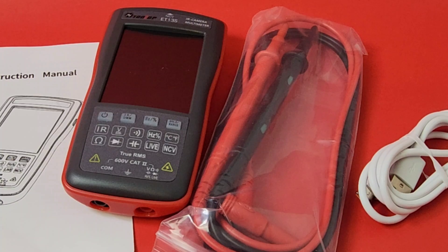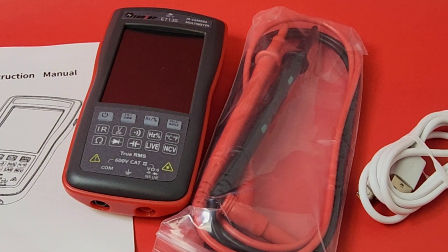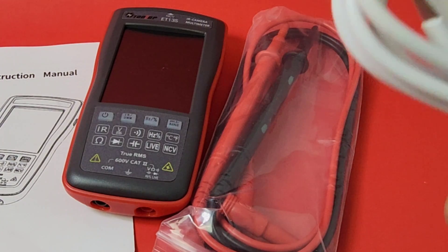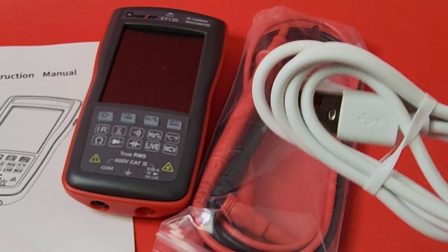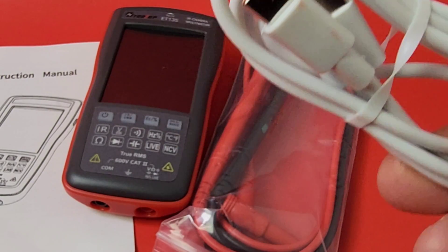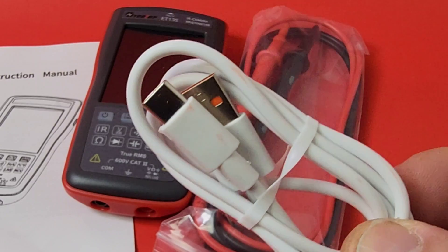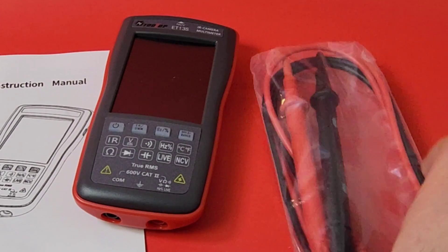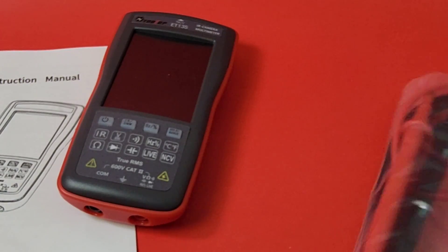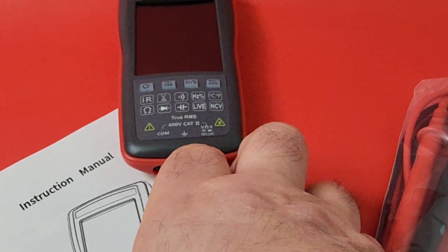Here we have the goodies that come with the ET13S. Starting from right to left, we have our USB-C charging cable — yes, USB-C, thank you so much for not using micro USB. We get our test probes, which are basically bigger than the multimeter, and we get our instruction manual.